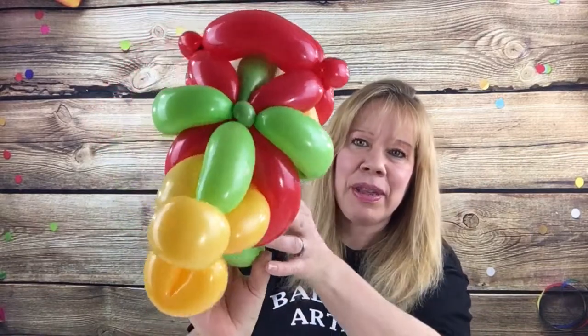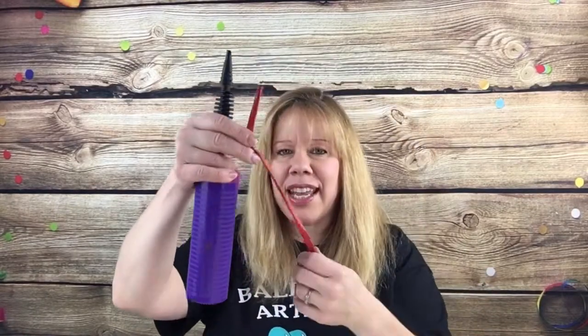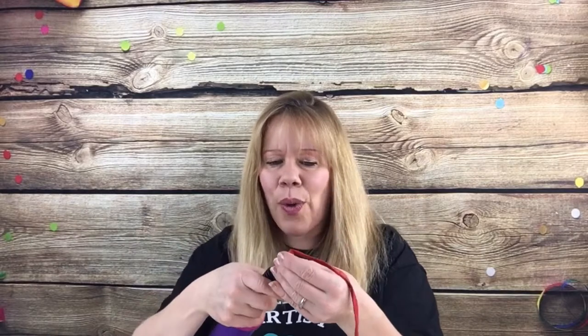I'll show you what this fish looks like flipped upside down. That's the bottom, the side, and the top. So this is what he looks like. First we're going to start with the mouth. For that you want to take a red 260 and we're going to inflate it the whole way.